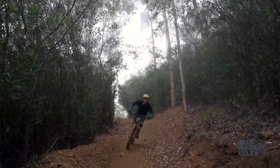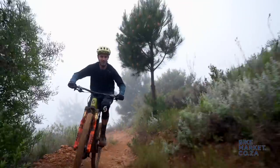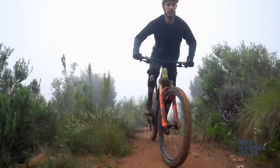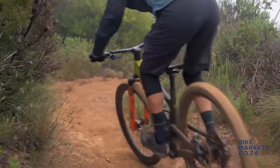Obviously someone like me comes from a downhill background. I definitely enjoy the downhill more than the uphill, but I'm not losing anything with this model. With this integration, I can notice more stiffness around the bottom bracket, so when you really attack on the downhill you've got that stability — that's really nice for me.